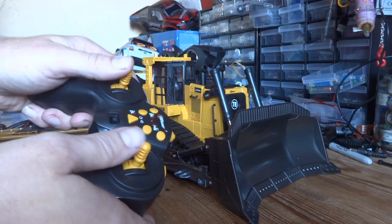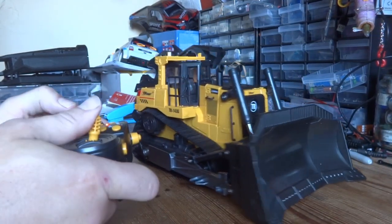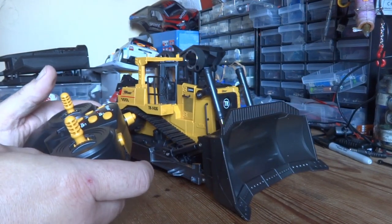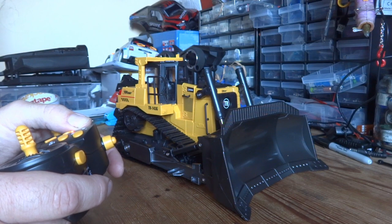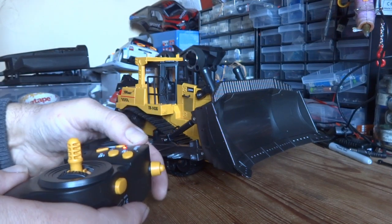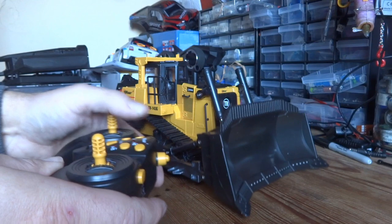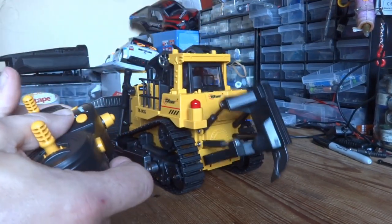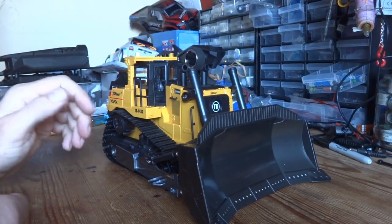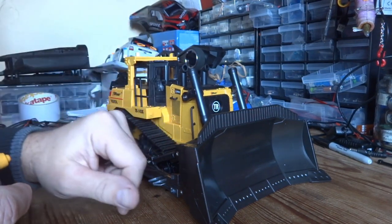Let's go through what the controls do. These two knobs are basically the track controls — you can have them independently, so you've got forward and backwards, and you can rotate the bulldozer by moving them independently. You can raise and lower the blade at the front using these two buttons. Interestingly, it's on a cam, so even if you hold one of the buttons down it just cycles through lifting and dropping the blade. We also have a ripper at the back, and we can raise and lower that as well.